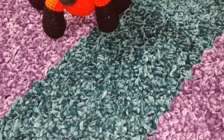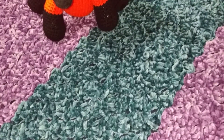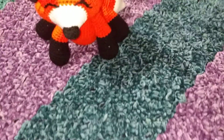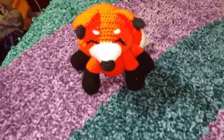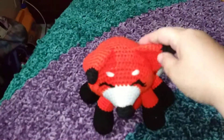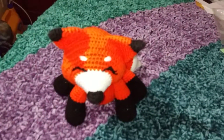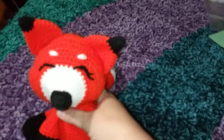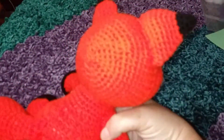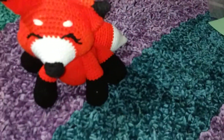Hello and good evening everybody! I'm going to do this quick — hopefully. So this little guy right here, I finished him. I don't even remember what day — I'd have to look back on my Instagram — but I finished this fox last week. He's turning out redder than what he actually is.